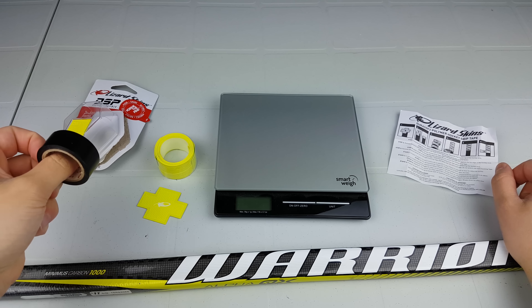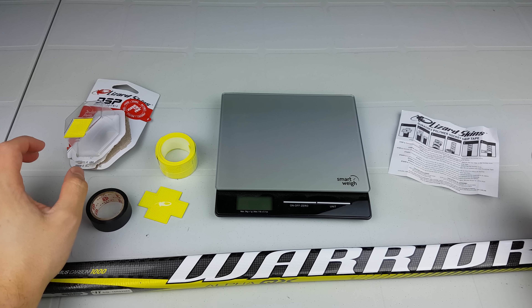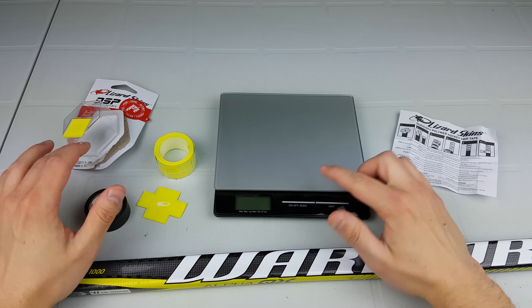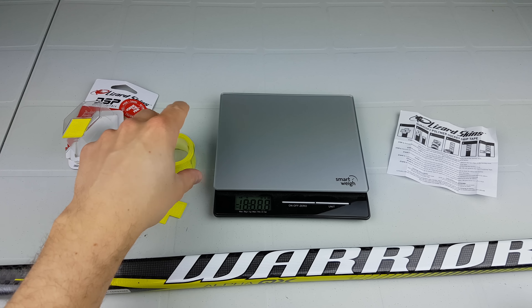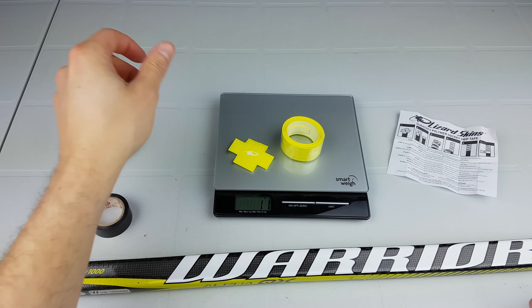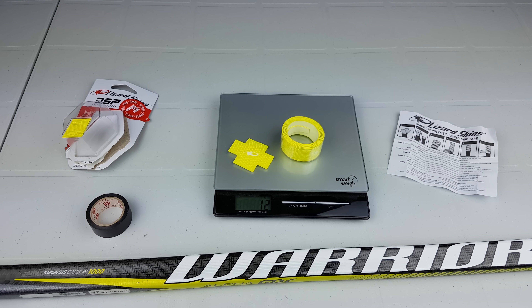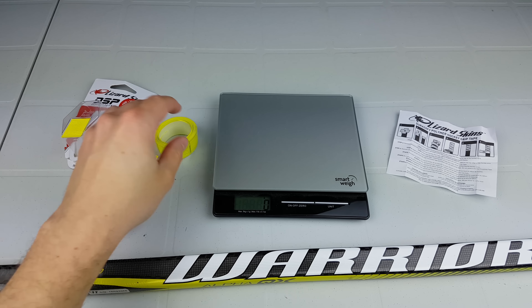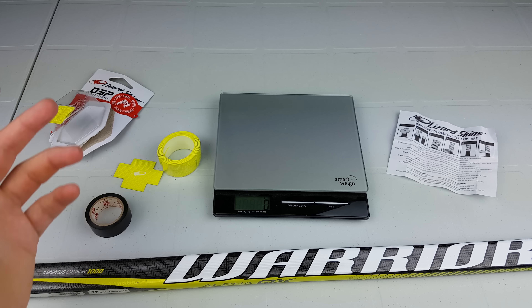Since I do this for all the products that go on a stick, I'm going to do a quick showing of how much this weighs just so you get an idea of what it will add to the top of the stick. As you can see, it's 12 grams — not a lot. You could also cut it down if you wanted less grip.